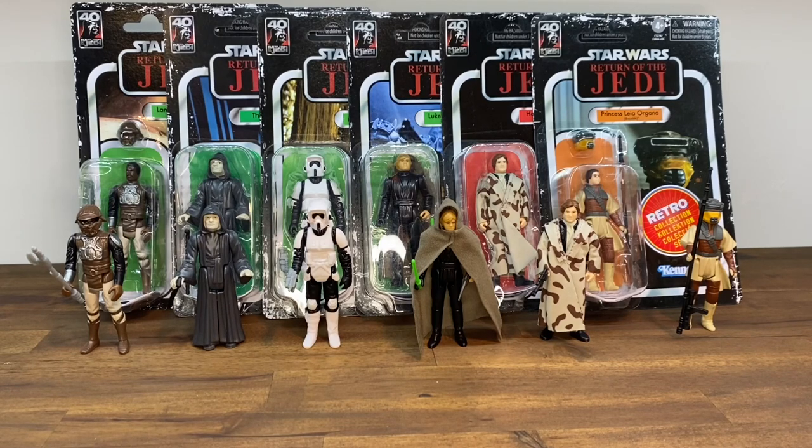I enjoyed it — let me know what you guys think. Please make sure to subscribe to the channel, we're trying to grow, and it helps if you click subscribe and follow along for all of our toy reviews. Leave a comment and let us know what your favorite figure is in this line or what other figures you'd like to see from Return of the Jedi. And of course, as always, make sure to like the video. Thanks, and may the Force be with you.